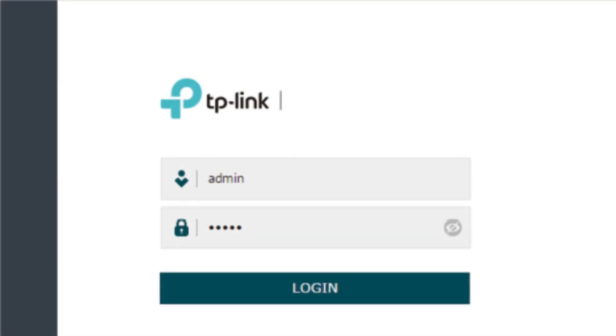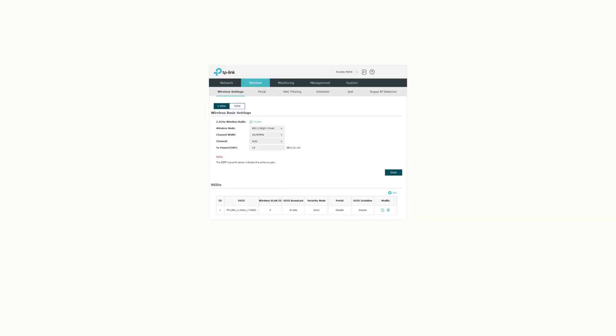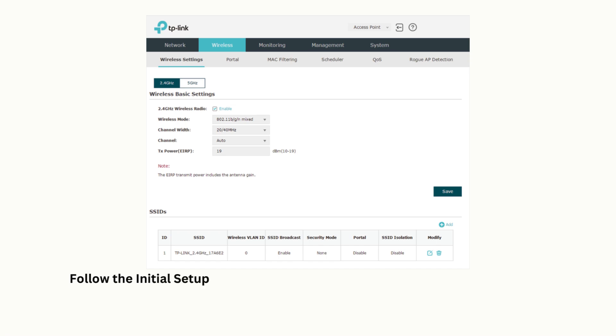Log in using the default credentials — admin — for both the username and password. Follow the initial setup wizard to configure your network and wireless settings.